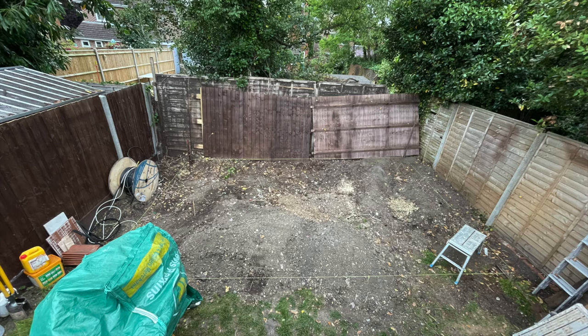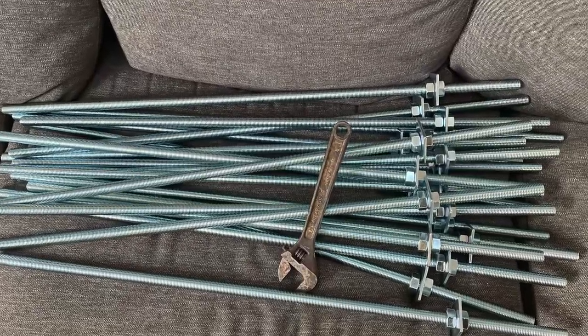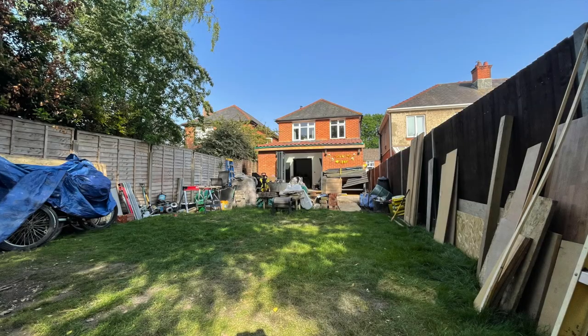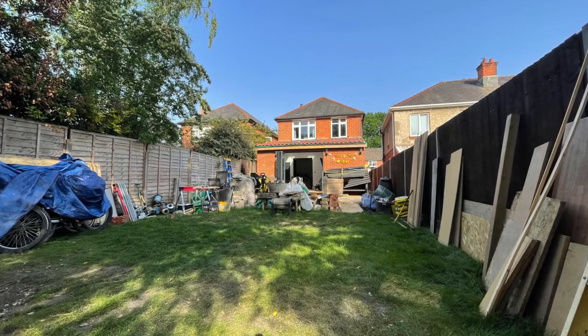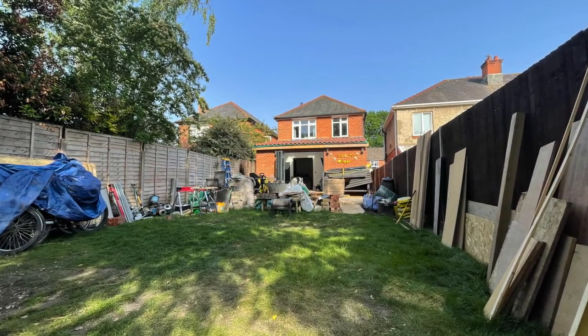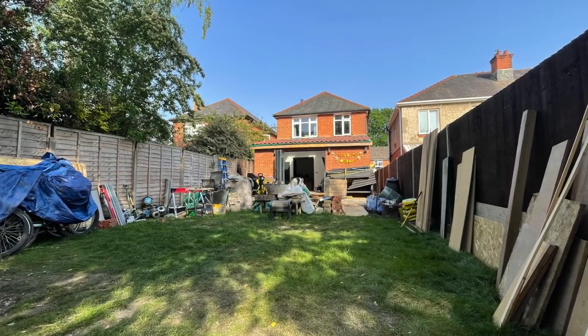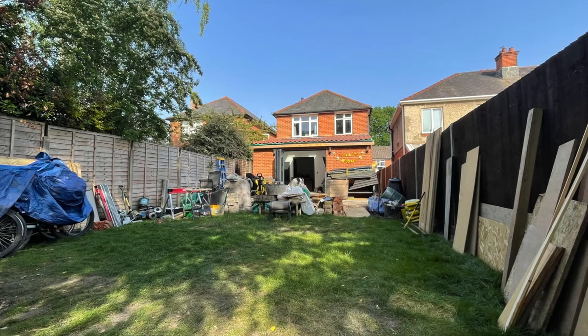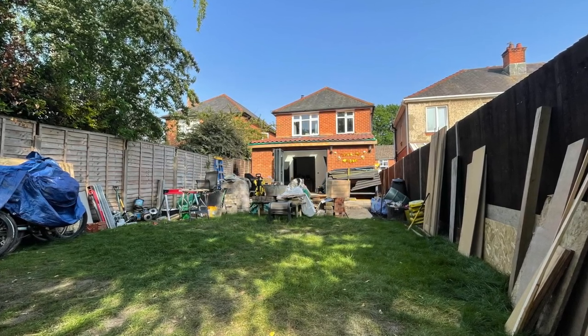These are the rods I'm using — I bought them from Tool Station. Here you can see the view back to the house, right down the bottom of the garden. It's not the largest garden in the world but just making use of the space. It's replacing an old shed at the bottom of the garden, so hopefully this is more usable space.